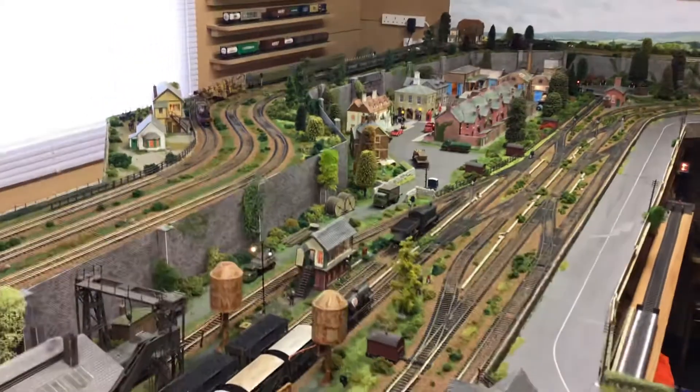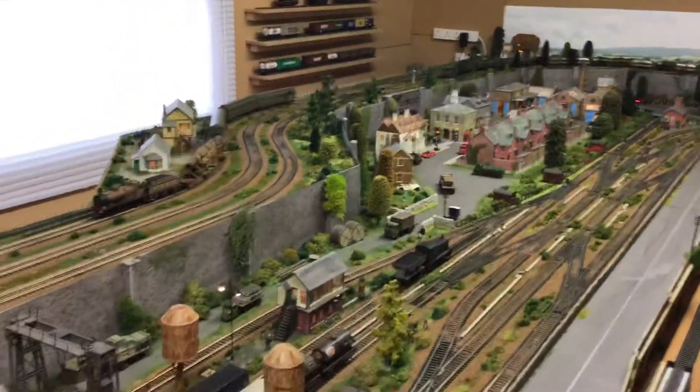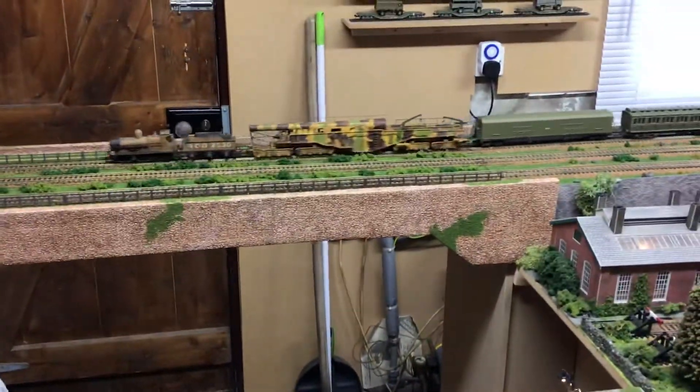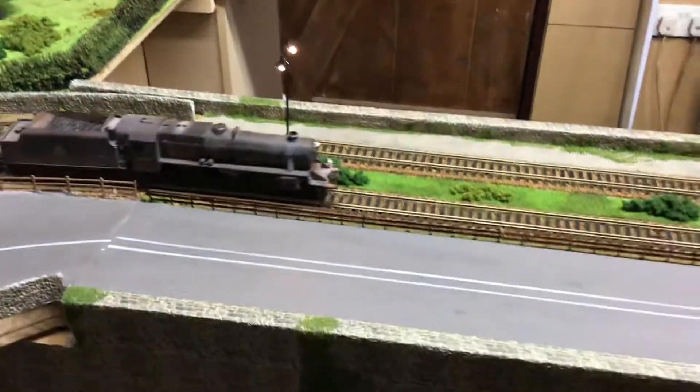The dimensions are 18 foot by 10 foot and I have two lift-out bridges, one on the upper level and one on the lower level.